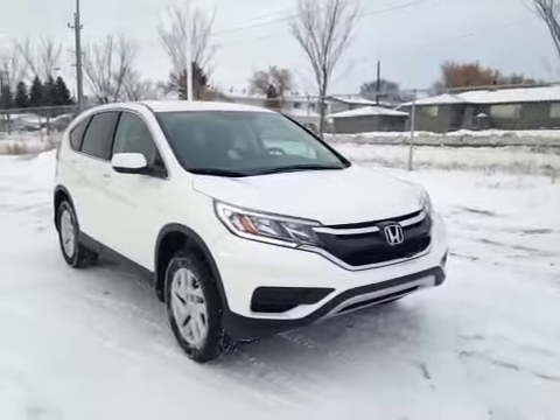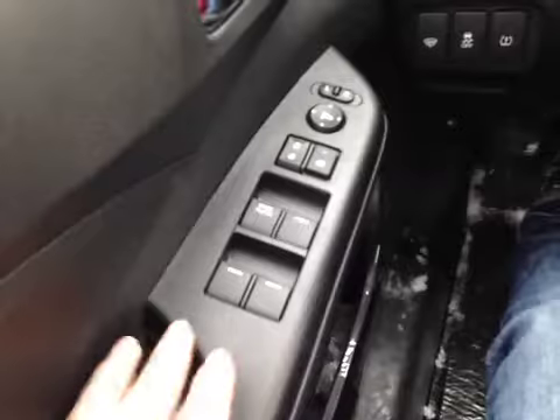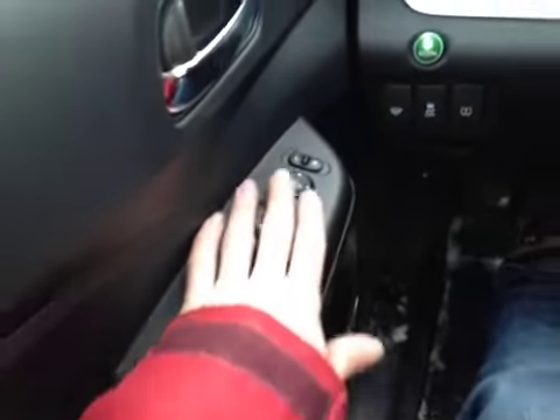I'm proud to present to you this 2015 Honda CR-V. In the front of the vehicle here we have all your power windows, power locks and power mirrors.